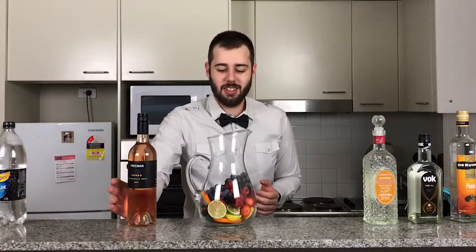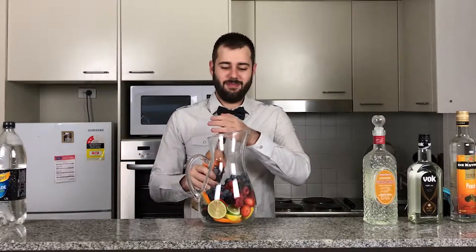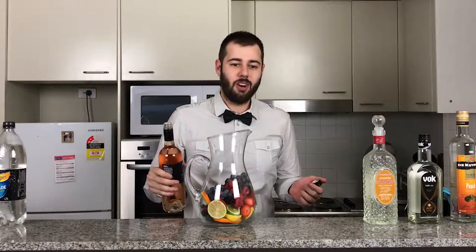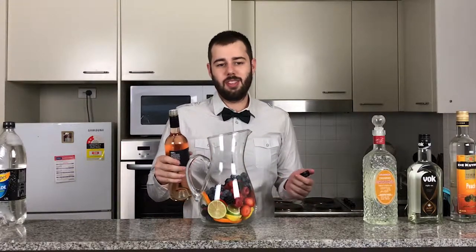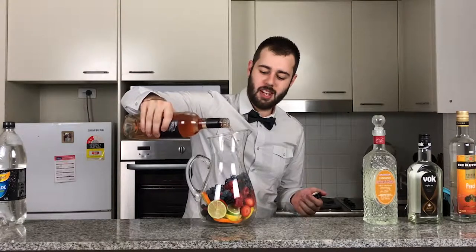So now I'm going to add in the bottle of our lovely rosé here. You can use white wine or you can use red wine, but for this I'm just simply using a rosé because I want to show off that nice colour.